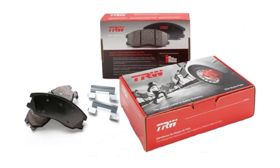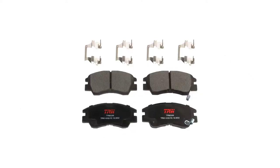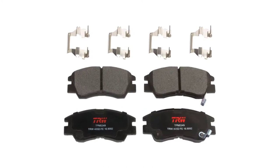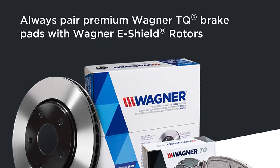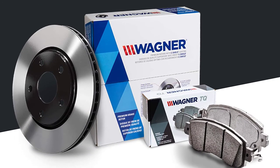The semi-metallic pad material carries a high GF coefficient of friction rating with a cooling slot and chamfers that help prevent excessive heat buildup for reduced fade. The large nitrile rubber coated steel shims are bonded to the pads for quiet operation.